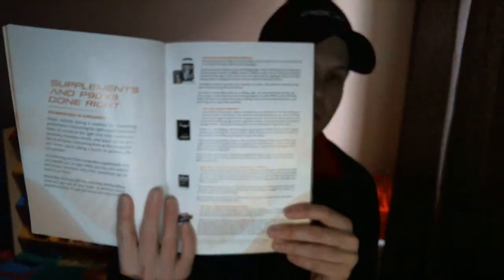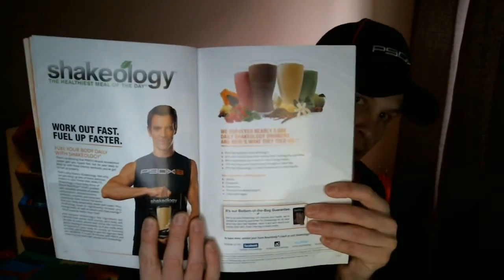It covers organics and different supplements you can take. I'm using the Results and Recovery Formula for after workouts and the Energy and Endurance pre-workout right now — those are handy. You also get Shakeology, which I'm also drinking.